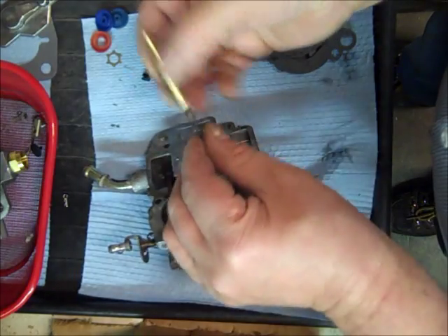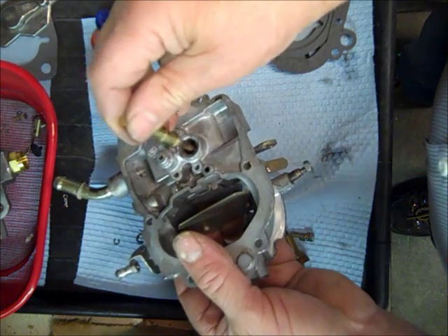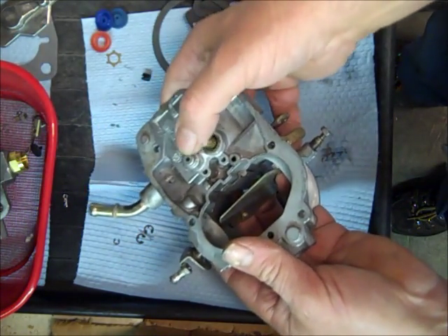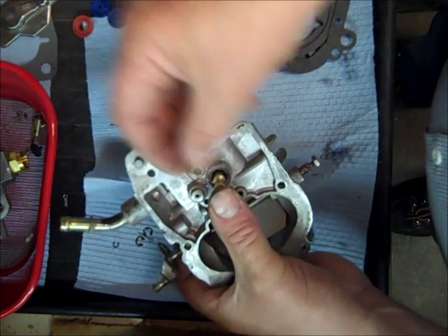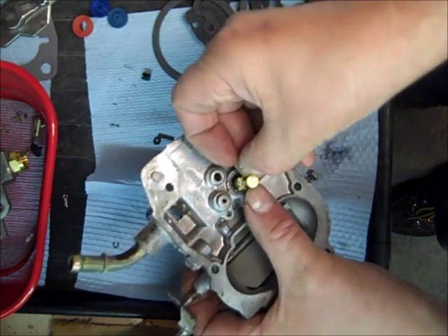First thing, you've got this long spring that helps it out, and we're going to put it in there. Don't lose that spring — I'm not sure they're available. And see, it's nice and loose. Hold on to it so it doesn't take off on me, so we've got this special washer we're going to put on over it here.